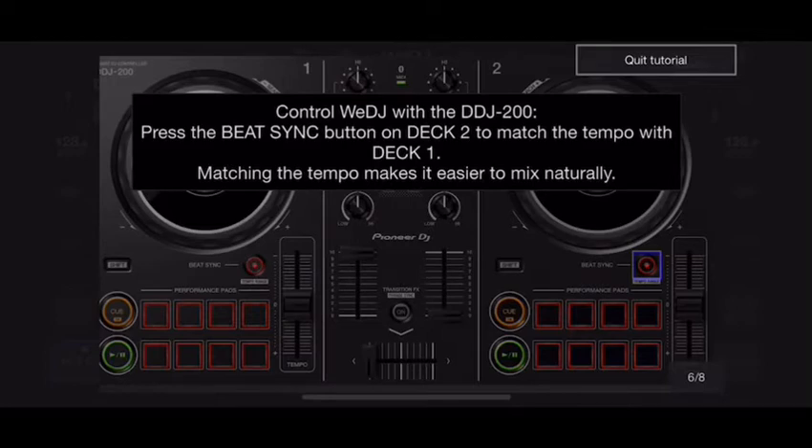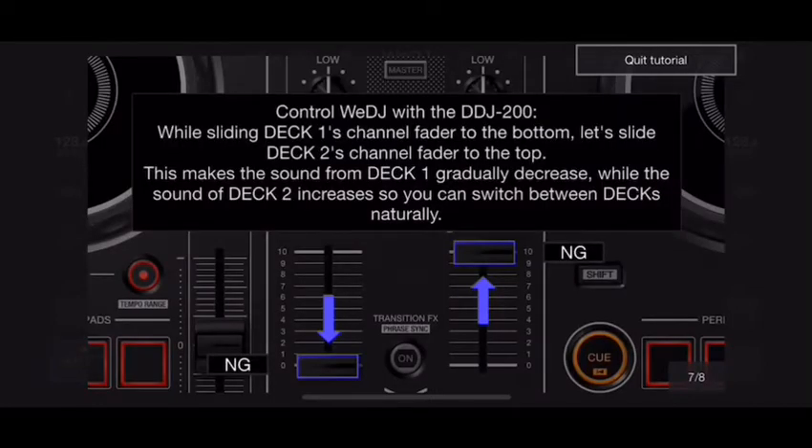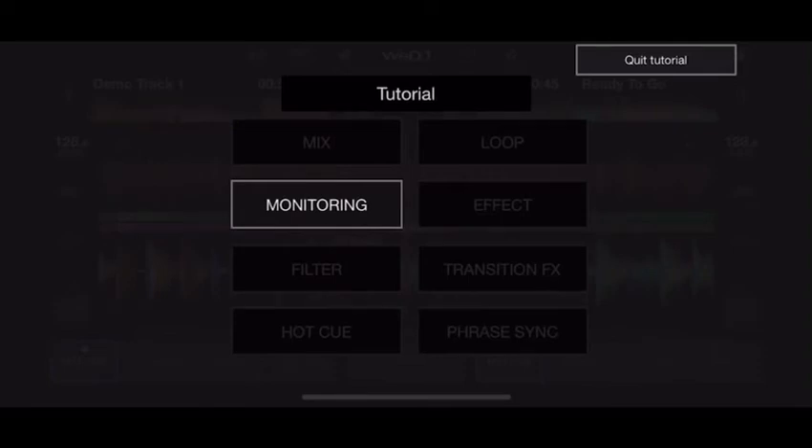It's asking me to hit the beat sync button to sync the two songs together. And it's that easy — it's that intuitive, telling you exactly how to do it. I was just messing with it a little bit so you could hear what I was doing, but it definitely shows you everything.